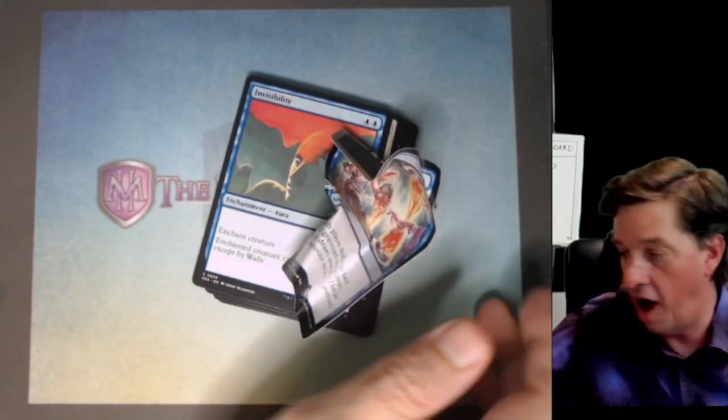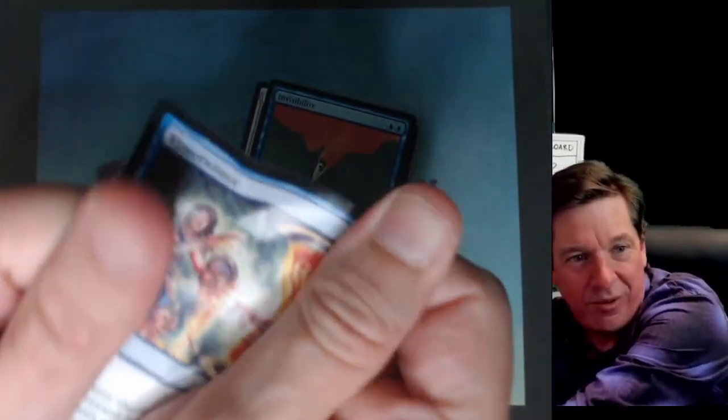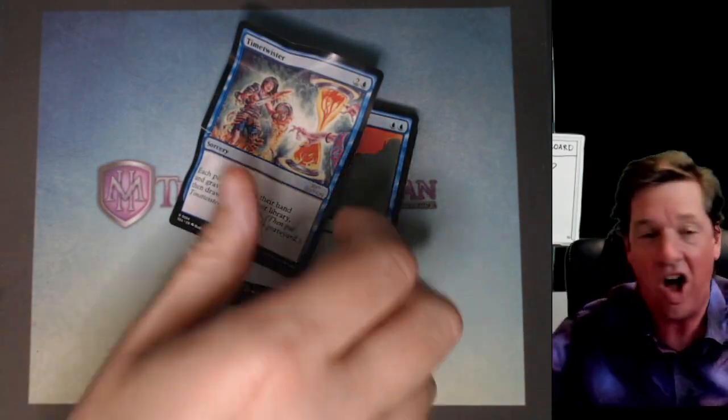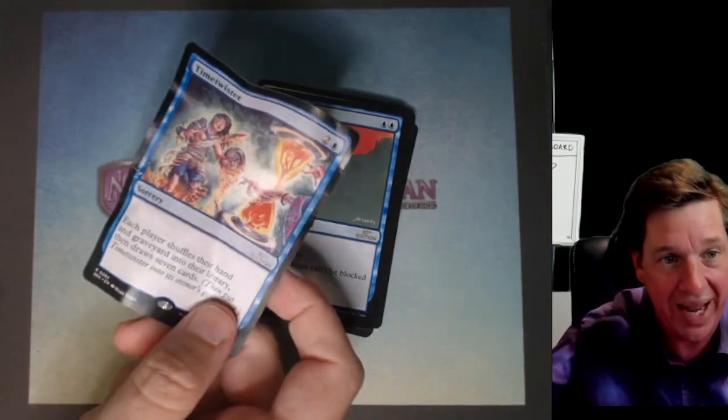Oh my god! Guys, we did it! We hit the jackpot, bro! That's like $4,000! This is like a beta Time Twister!